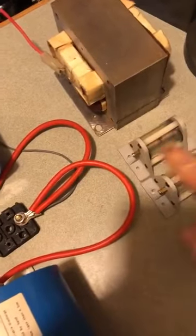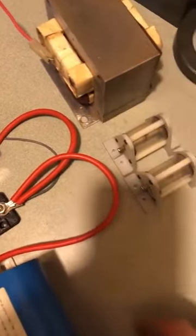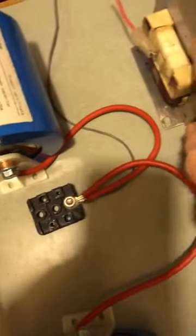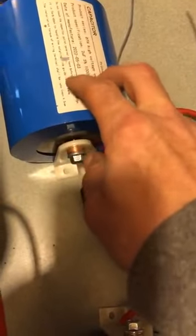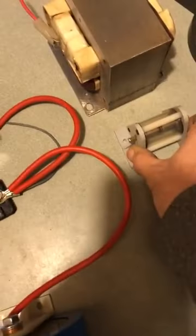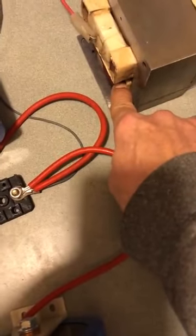I also pull out the spark gap because they will work in this instance, because the capacity is low and he is throttled — he is choked — through this 11 Henry choke. I don't know what this Henry rating is here. So at 2500 volts across the secondary, step down to the primary in a choke arrangement.